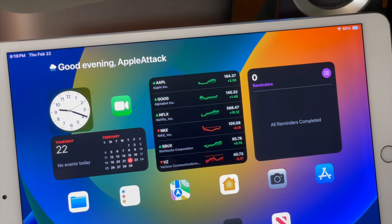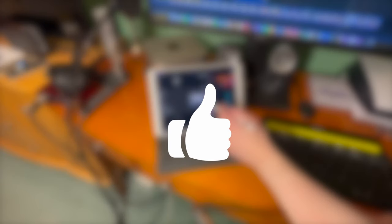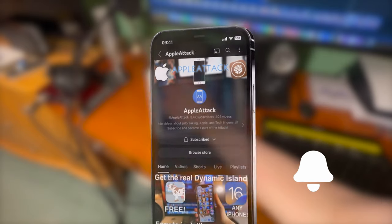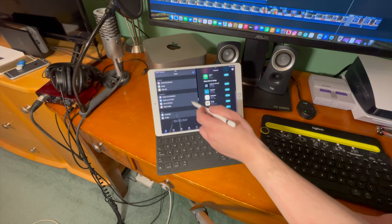But anyway guys, that's pretty much going to do it for today's video. If you did enjoy, please make sure to hit that like button. Also, go ahead and subscribe and turn on that post notification bell so that way you never miss out on a brand new upload. Thanks everyone so much for watching. Have a good one guys. Peace!